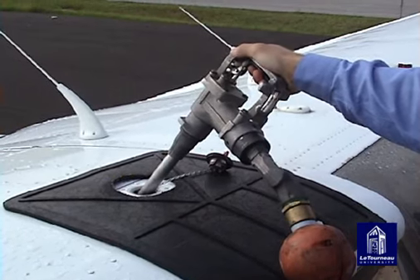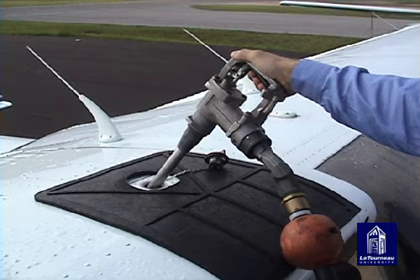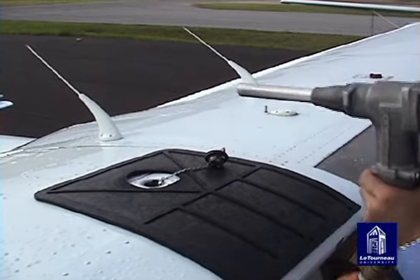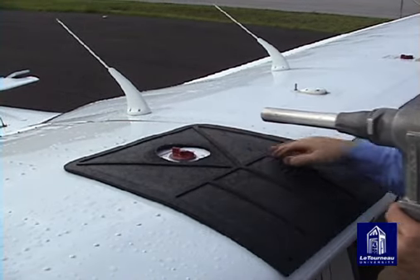Internal damage to a fuel tank may occur if you allow the nozzle to hit the bottom of the fuel tank. When the desired amount of fuel has been pumped into the tank, wait a few seconds for the remaining fuel from the nozzle to drain. Remove the nozzle and replace the fuel cap, making sure the cap is put on properly and securely.